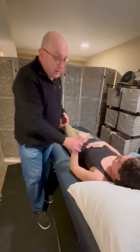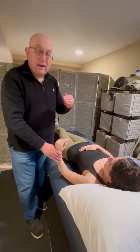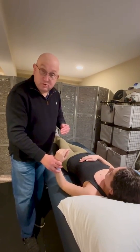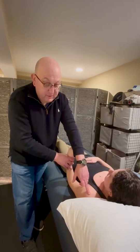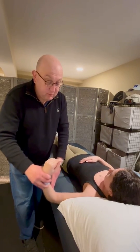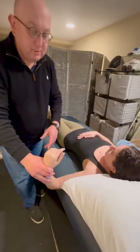As you recall, we have the glenohumeral ligaments: superior, middle, and inferior. These are stressed or stretched depending on arm position. Bringing the arm to the side stretches mostly the superior glenohumeral ligament, somewhere in the middle engages the middle glenohumeral ligament, and all the way out to 90 degrees stresses the inferior glenohumeral ligament.